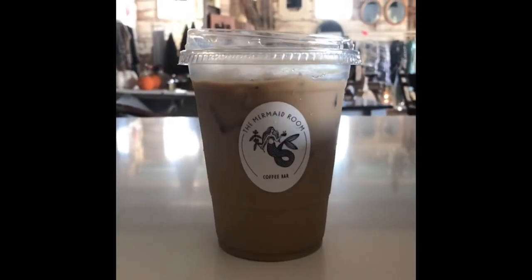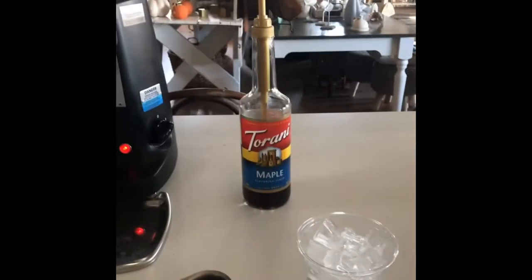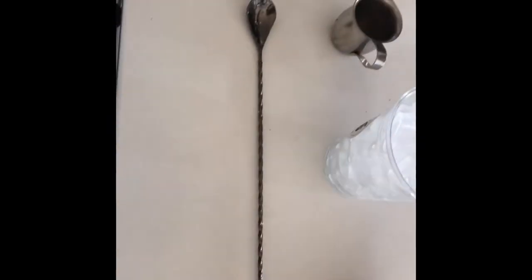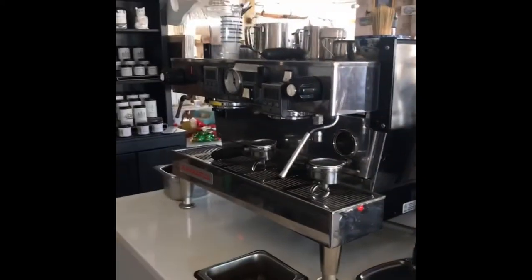I'm going to be teaching you how to make a maple latte. You're going to need a cup with ice in it, then another smaller cup for the espresso. You're going to need flavoring — today we're using maple — a spoon to stir, a tamp to press down on the espresso, a coffee grinder, and of course an espresso machine.